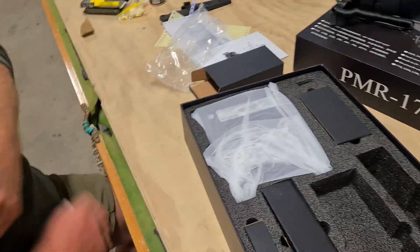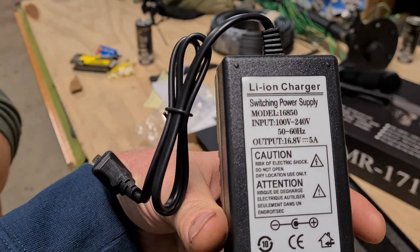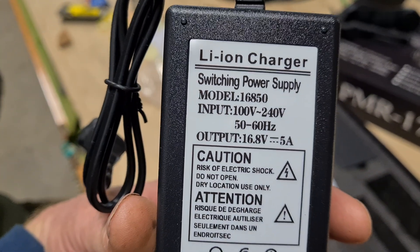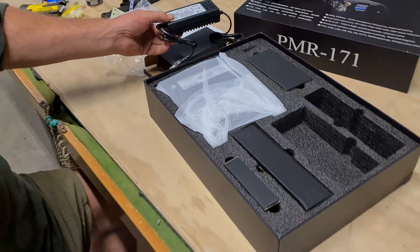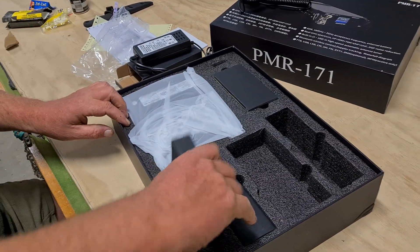That's a pretty standard plug. What's the voltage on that one? Let's have a look — 16.8 volts, 5 amps. It's an interesting voltage. Yeah, I think there's one for the radio and one for the battery. That's probably what's in that other box there.